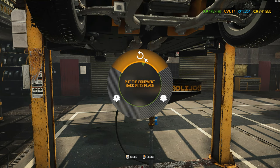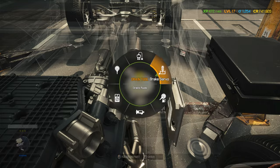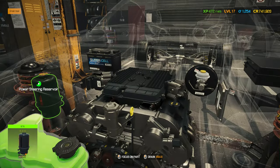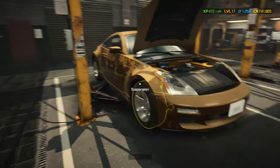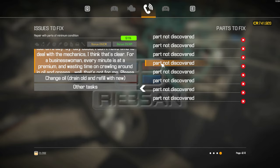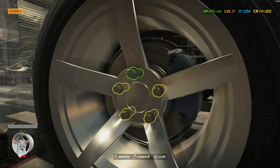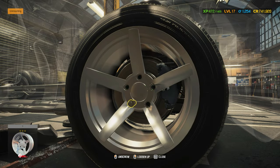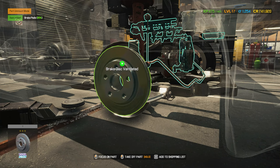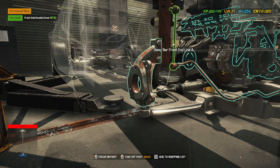Drain that oil because we don't want to make a mistake — even though we don't need to worry about the 50 credits we'd lose if we don't drain, it's the practice of keeping a good habit. We should all keep good habits, or at least try to. I want to mark everything. A lot of work on the engine — these parts aren't discovered, so even though I've bought all the parts needed, it doesn't show where they need to be replaced. We still have to figure that out.